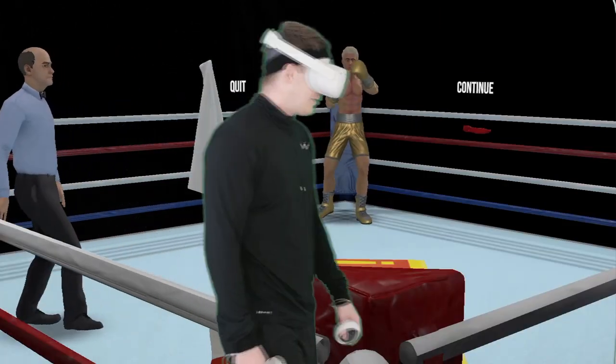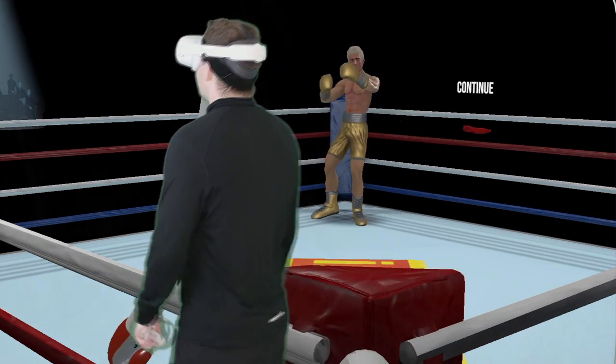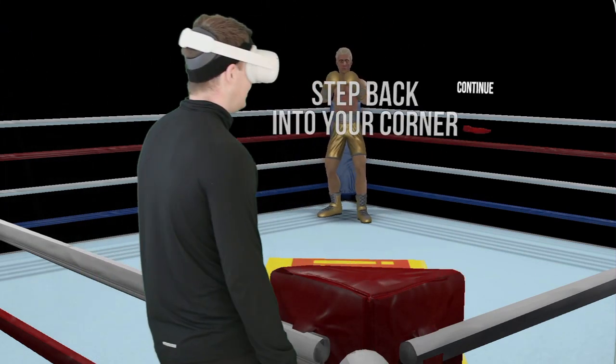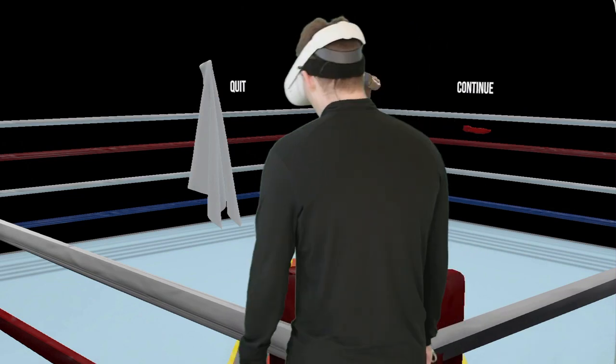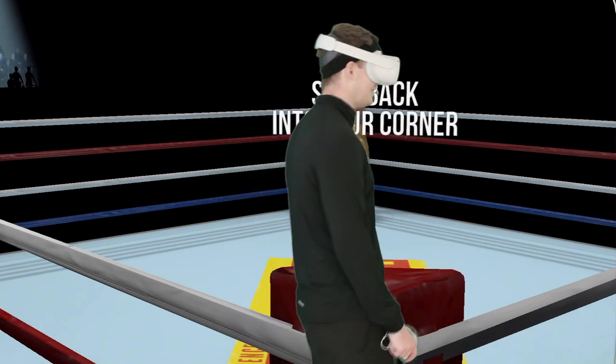Next round — round four out of five. Let's try to stay in the pocket a little longer, just use our head movement, stay countering some things. We'll probably get knocked down, but it's not like we're doing anything that's preventing that already.